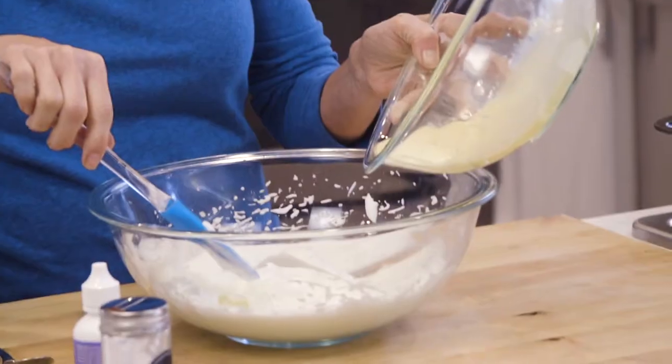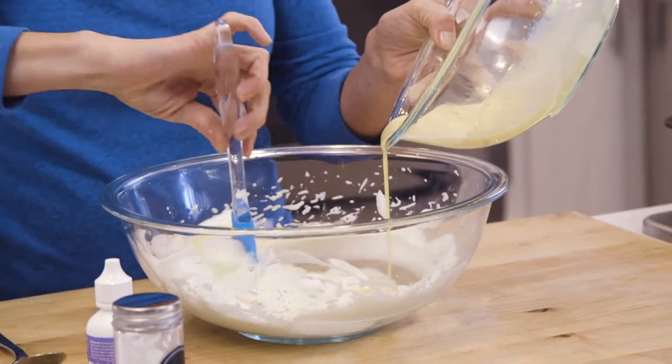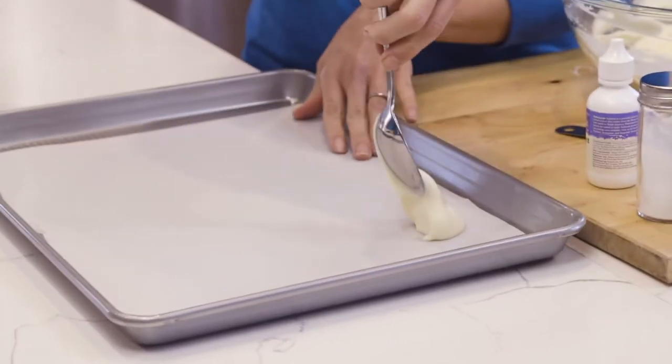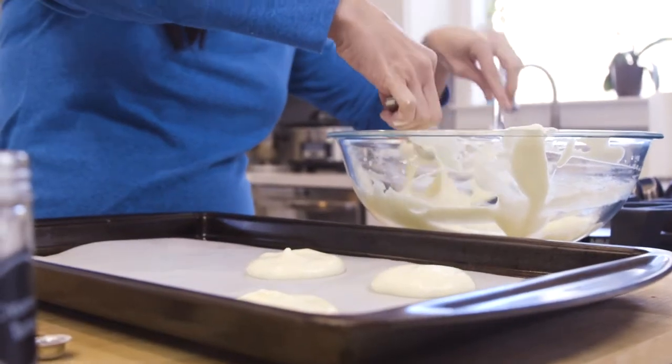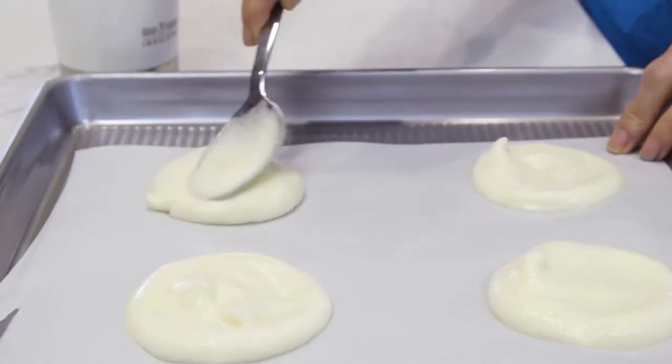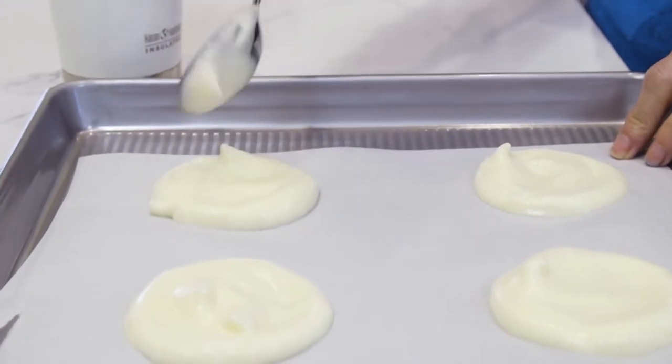Now I'm going to gently fold the yolk mixture into the egg whites. Spoon some of the batter onto a parchment-lined pan and, with the back of the spoon, spread the batter and shape it into circles. This recipe yields about 10 to 12 four-inch rounds.